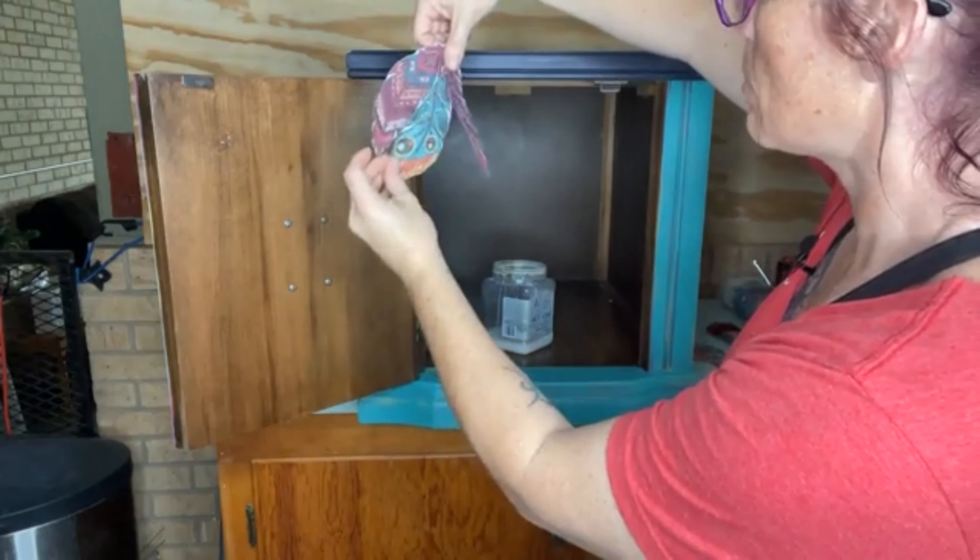To apply my decoupage medium, I'm going to use a flat mini brush. You can use a chip brush so you can just throw it out. I wanted to leave this brush out just in case I needed it for something else, so I'm going to use a synthetic mini flat today. The biggest thing I need to figure out is how I want to do this — I packed up all my tools already.